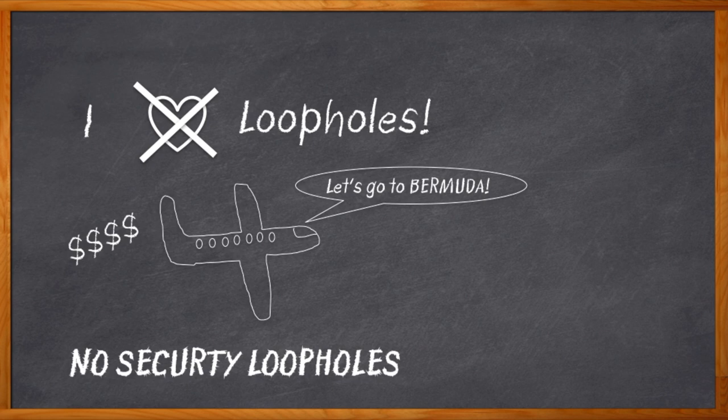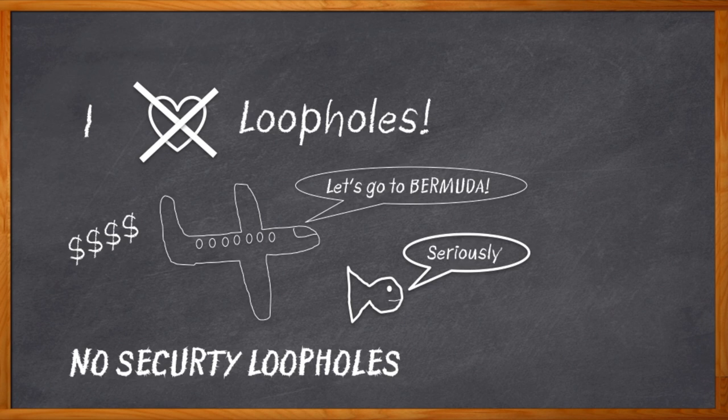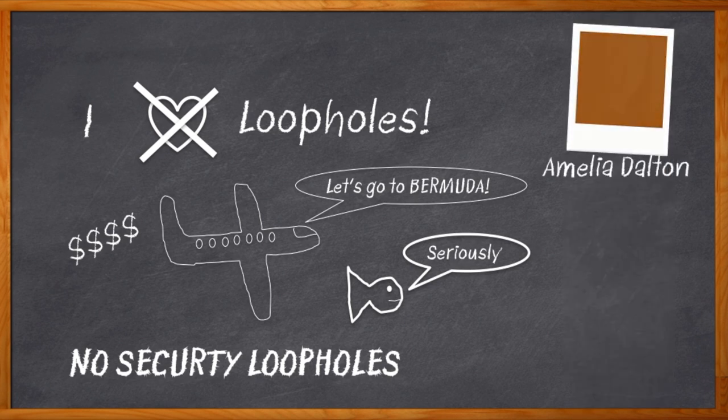If you're looking to add connectivity to your next design, like a lot of us are doing these days, you definitely want to keep those security loopholes in check. You don't want to be known as the next fish tank thermometer dude, do you? Hi, I'm Amelia Dalton, host of Chalk Talk. Today we're talking about building a secure foundation for your next IoT design, with both hardware and software in mind.